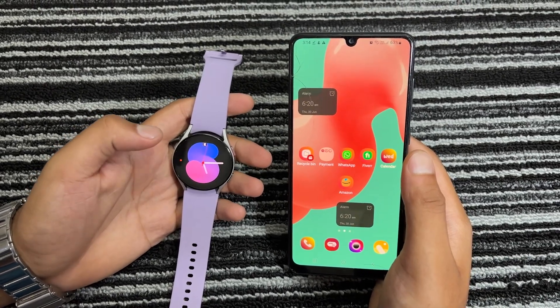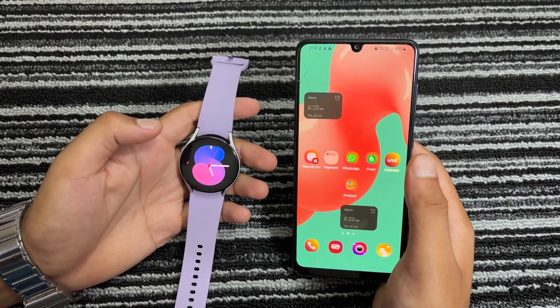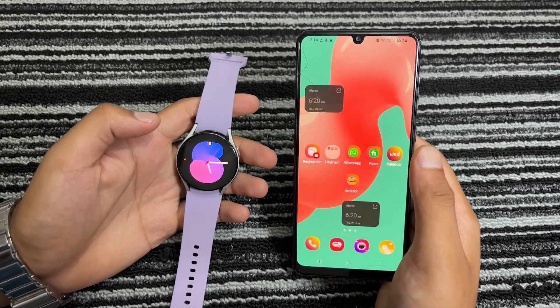If you are looking to learn how to access Telegram on a Galaxy Watch 6, 5, or 4, then you are in the right place. In today's video, I am going to show you how to install the Telegram app on your Galaxy Watch, as well as how to use it without installing the app. I will also share my experience of using the Telegram app on the Galaxy Watch 5. So, without further ado, let's get started.